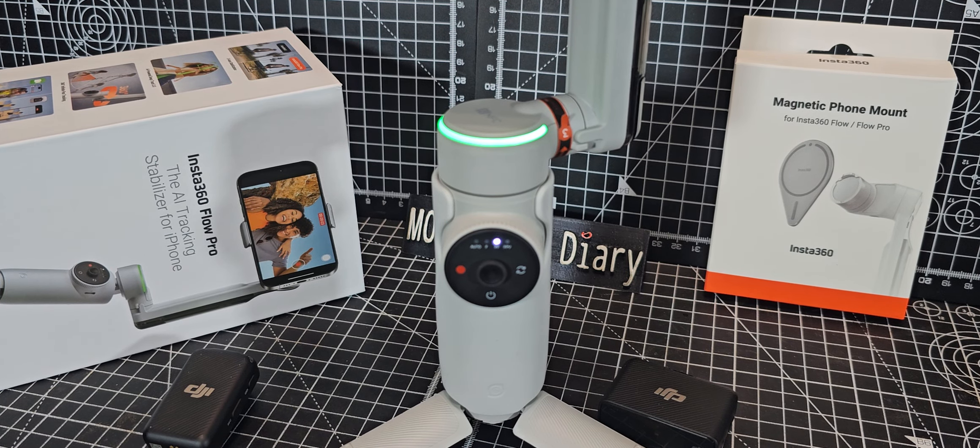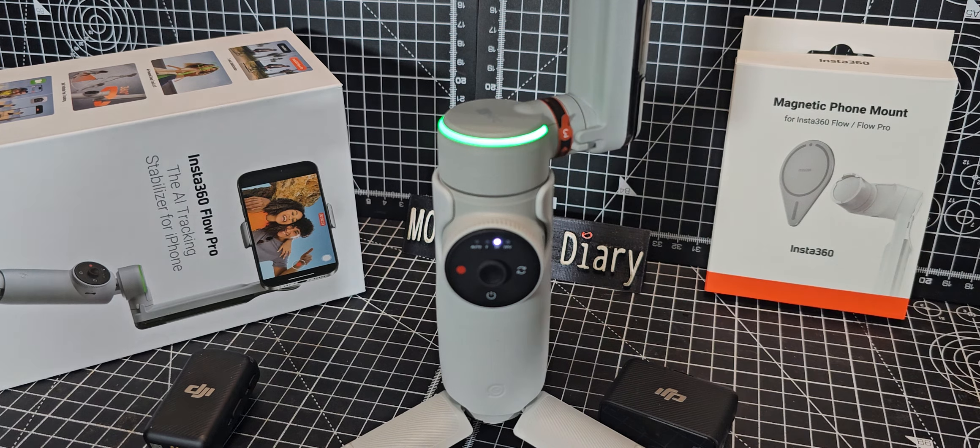Hamtech — welcome back to my videos on the Insta360 Flow Pro AI tracking gimbal. It says for iPhone, but it will work on an Android phone as well. It has NFC enabled too.